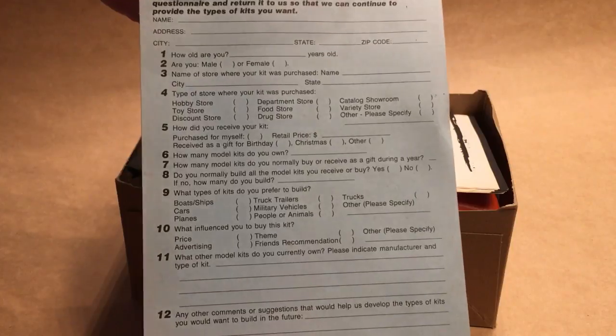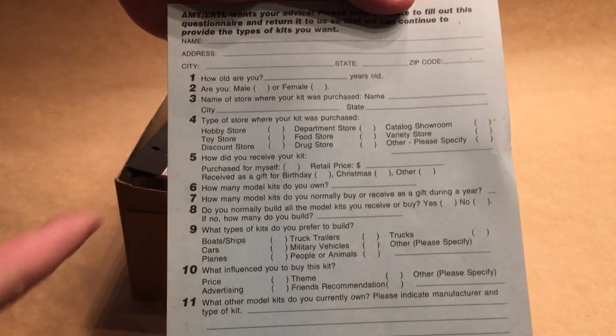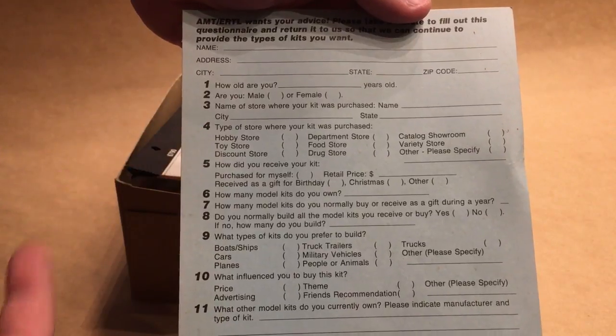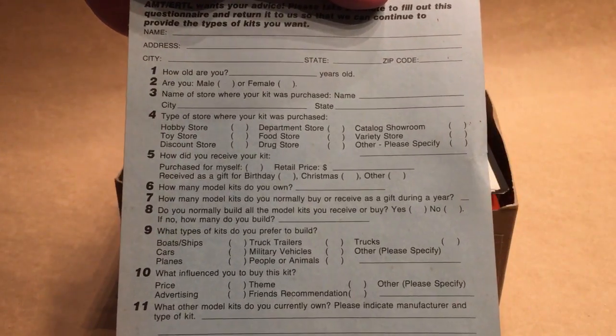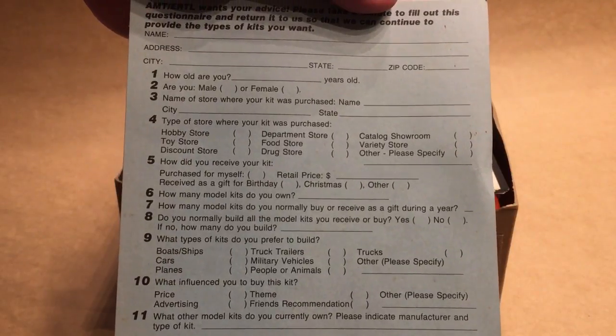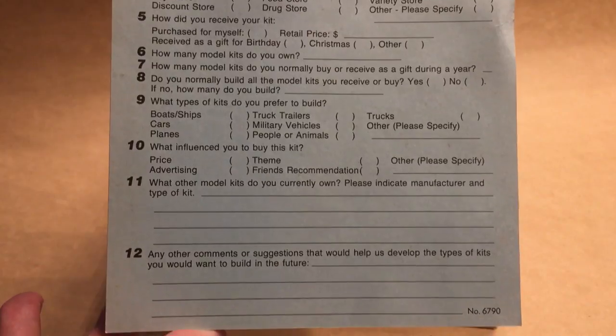AMT or Tell wants your advice, and look at that — back then you could buy a kit at a hobby store, toy store, department store, drug store, catalog showroom — all these great options. That's kind of a fun thing. There's also a business reply card.